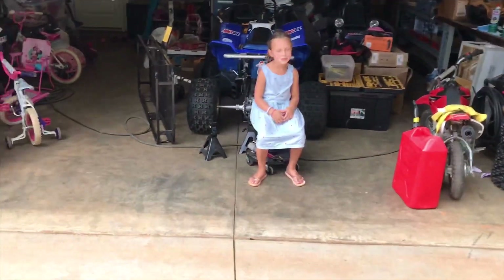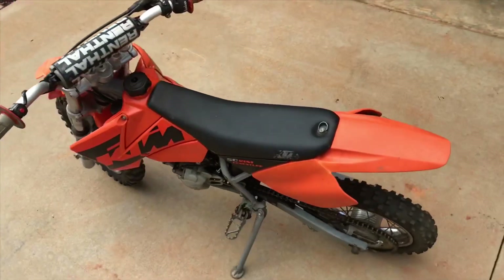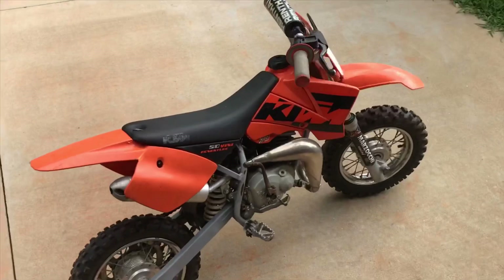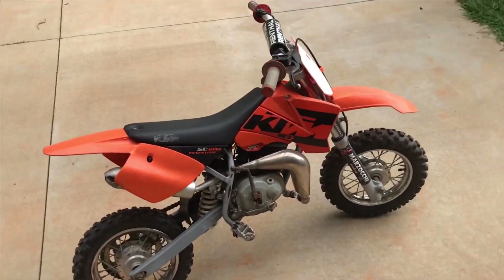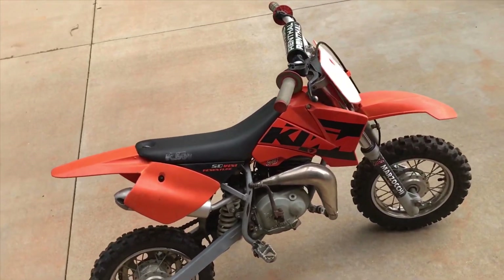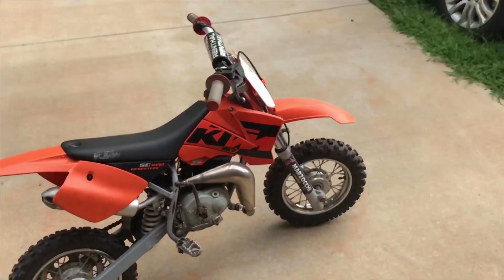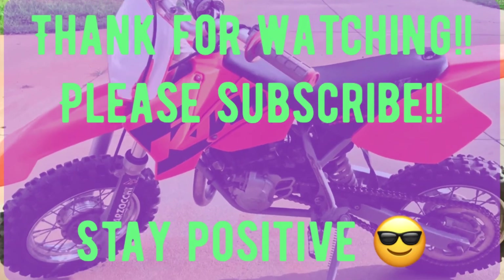There you go — it drives! Alright guys, I hope you enjoyed it. This was a fun little rebuild project. Hope you guys subscribe to my channel, pass it on, tell other people. Peace.